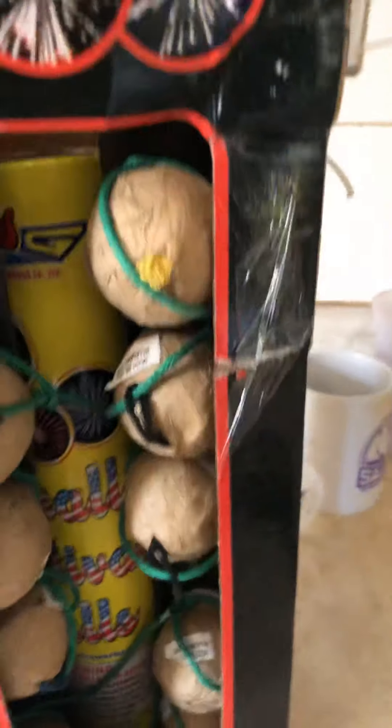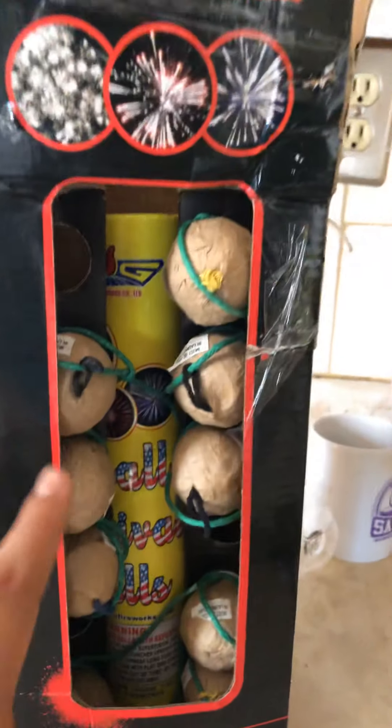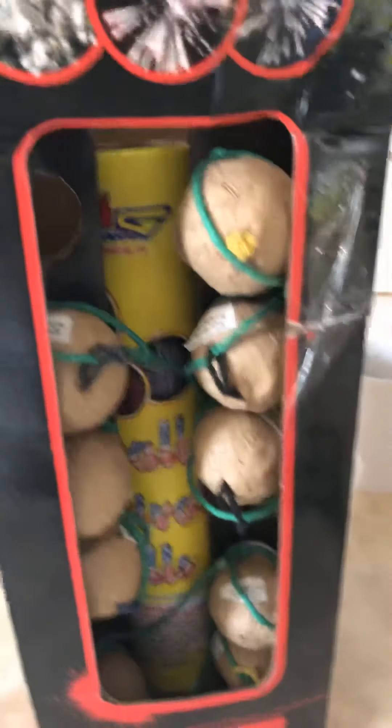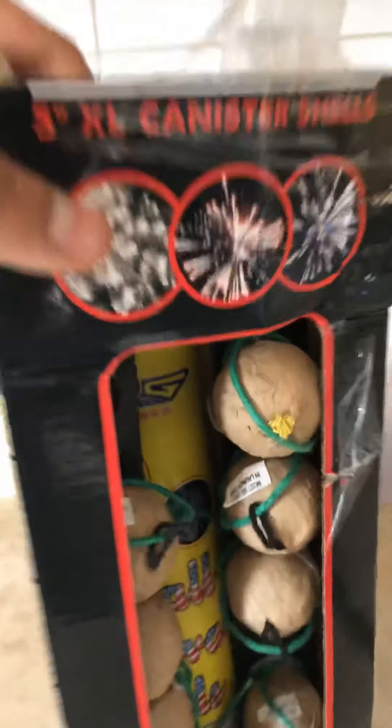We're going to be opening and unboxing the Red Apple Fireworks. I did already pop two — you'll see that in my other video where I have a restriction. I'm uploading this video right now just for you guys. Right now we're going to be reviewing Red Apple Fireworks. As you can see, I popped two, but you guys will see that in the other video when I open it. For now, we have this and we have the little colors.